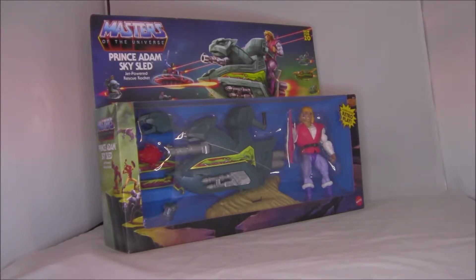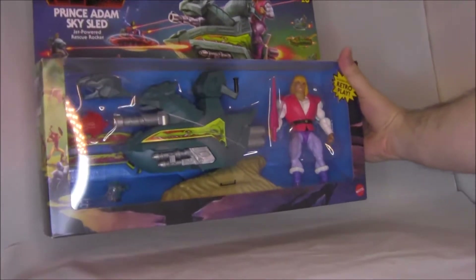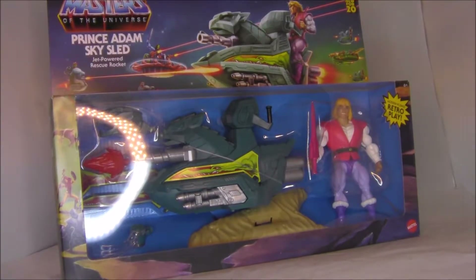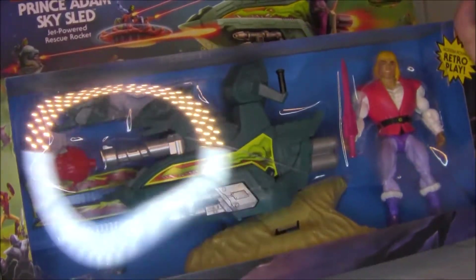Masters of the Universe Origins stuff used to be pretty hard to come by, and now I'm actually seeing a lot of these in stores. When these first came out, getting them on the aftermarket was really expensive. All I had to do was wait six months and now you can get them in any Target, so that's really cool. Let's take a look at that packaging.